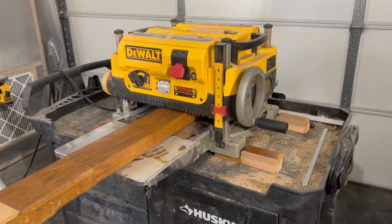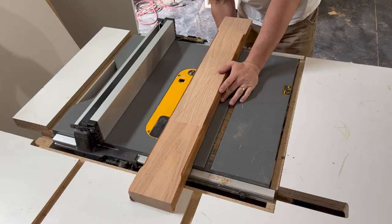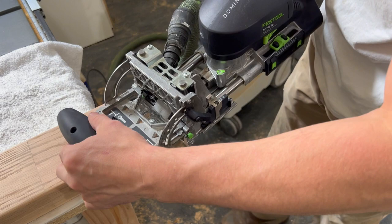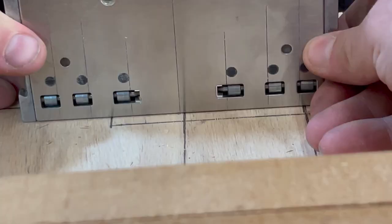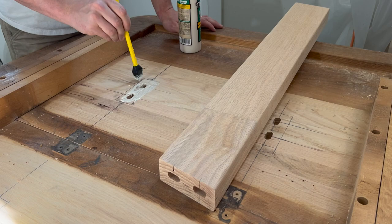I used my DeWalt planer to smooth down the legs quickly and ripped a small section on either side to remove the large rounded radius. When it came to choosing the degree of the legs it was a bit of a guessing game — I just held up the legs at a random angle that I thought would work and went with that. To install the legs to the table I used the Festool Domino as well. That tool really comes in handy and was one of my best investments when it came to furniture making. I made sure to change the depth gauge of the Domino so as not to drill through to the other side of the table. The Festool Domino has indicators on all sides to make sure you are exactly where you need to be when drilling.